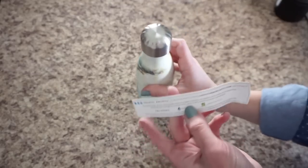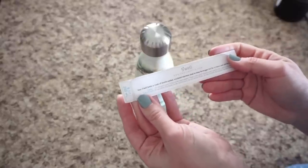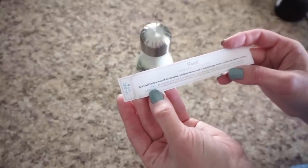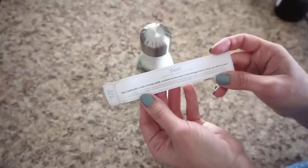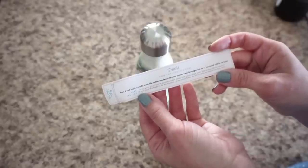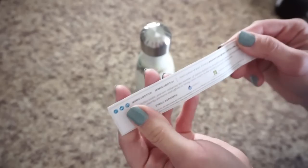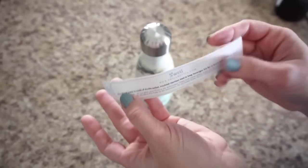I'm going to look at this paper they included — I'm hoping it has washing instructions. Your S'well bottle is made of double-walled insulated stainless steel to keep beverages hot for 12 hours and cold for 24 hours. Care instructions: do not place your S'well in the dishwasher. Clean with warm soapy water and let it dry with the lid removed. Do not place in the microwave, do not freeze the bottle, do not overfill, and note that hot liquids can burn the user.